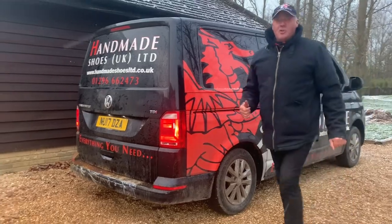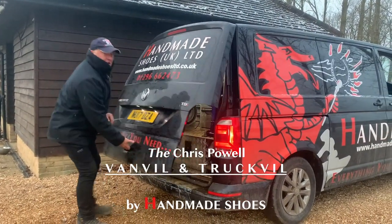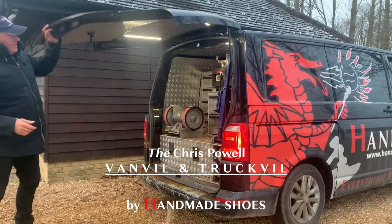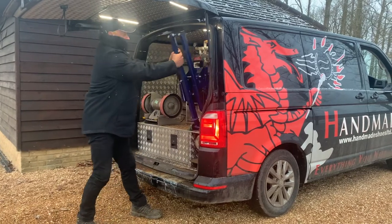Hi folks, come and check out the new truck build by Chris Powell. Yes, I know this is a van and it should have a van build, but I'll put my anvil above my drawer, so I've actually got a truck build in this. It's very easy to operate.